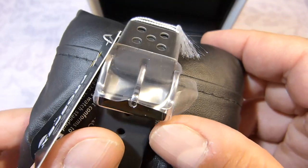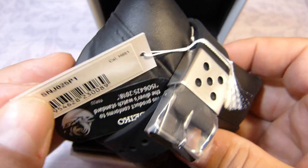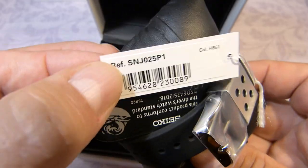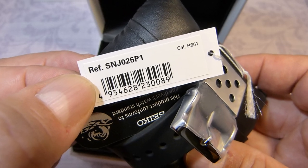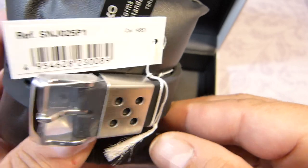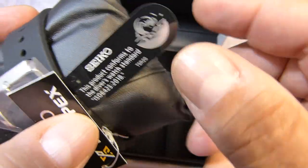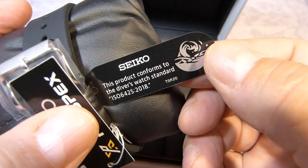Stainless steel and there is the buckle. It's from the Prospex range, and there is the reference number, along with another bit of information. It's a diver's watch.